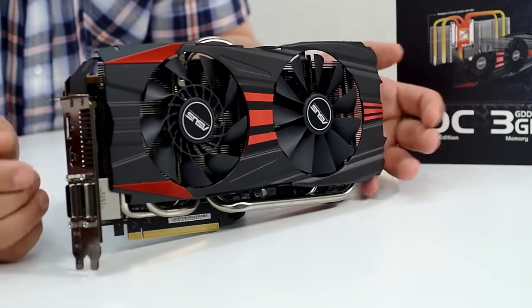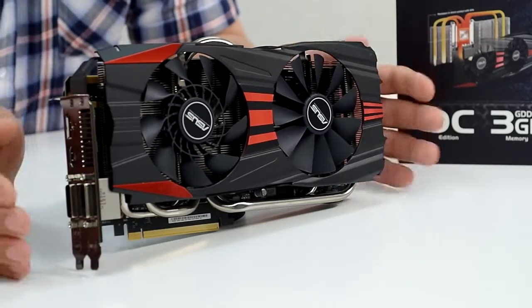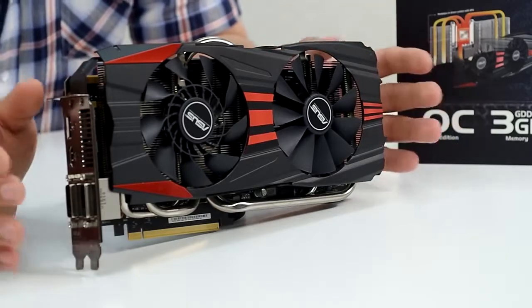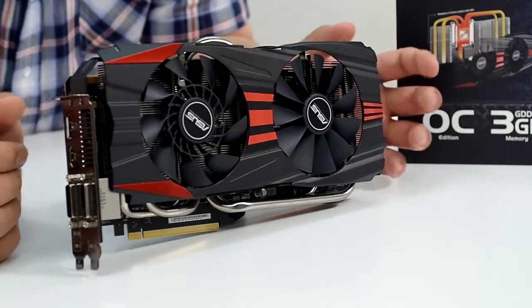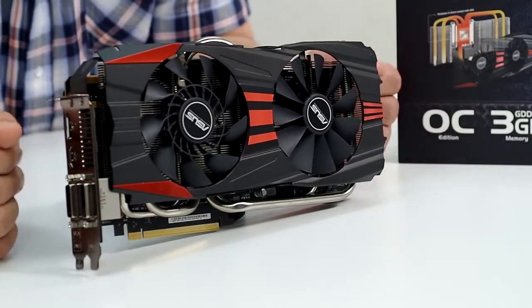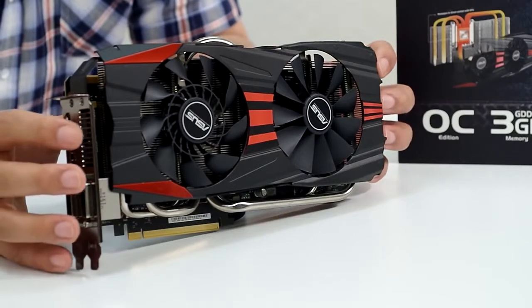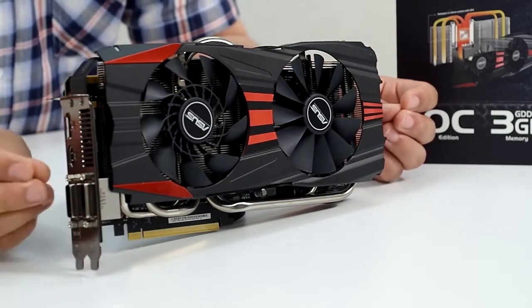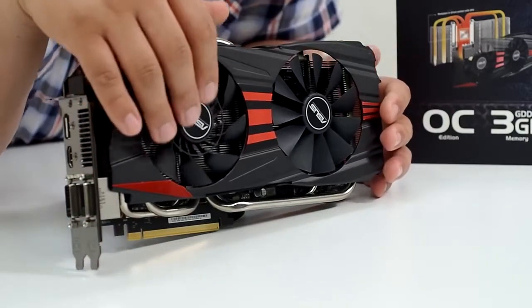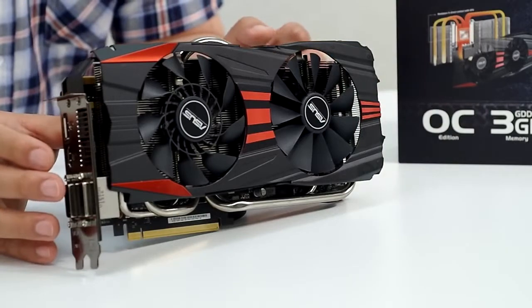One thing you'll notice that's different from previous generations is that this is actually a slimmer card — only two slots. Historically our highest-end graphics cards have been triple-slot solutions. For this generation we've utilized an entirely new 10-millimeter heat pipe design that gives us more mass and more surface area to improve heat conduction and heat dissipation. This is what's allowed us to maintain the two-slot design while still hitting our target of being significantly cooler, working in conjunction with our brand new Cooltech fan to deliver not only a cool but a quiet base experience.